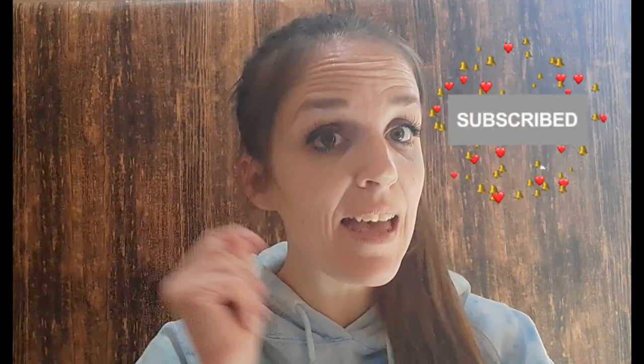Hey guys, my name is Amanda, welcome to my channel. I'm so glad that you're here today. If you are new to my channel, please consider subscribing, and if you do subscribe don't forget to hit that bell button so you're notified every single time that I upload and you don't miss any inspiration.